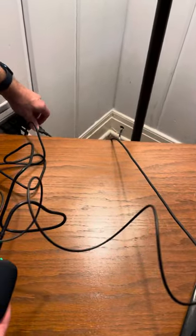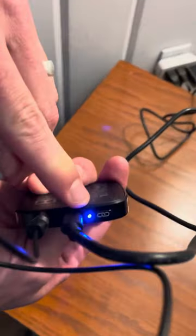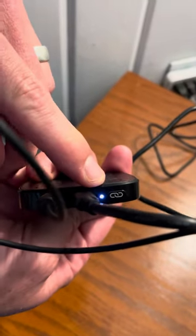You could also use the USB port on your television if a standard power source is not available. Now on the back of the unit you can see these blinking lights — and now it just went solid.